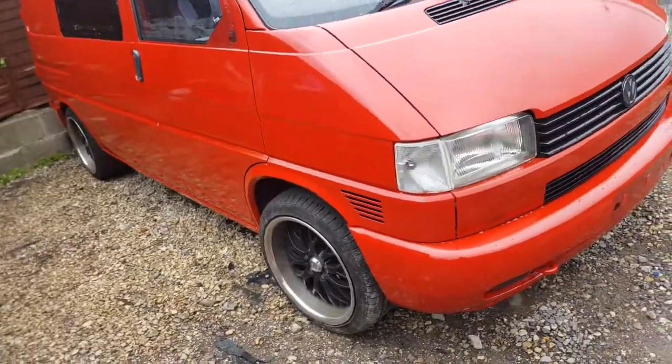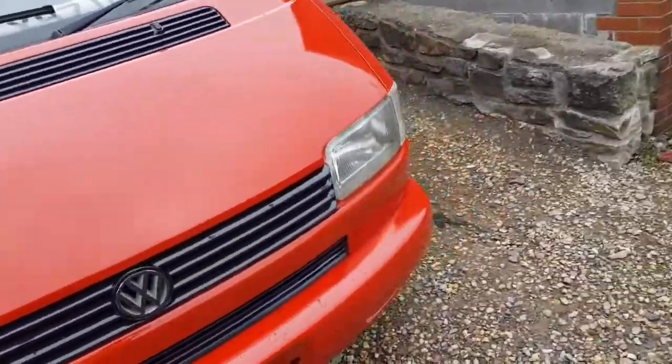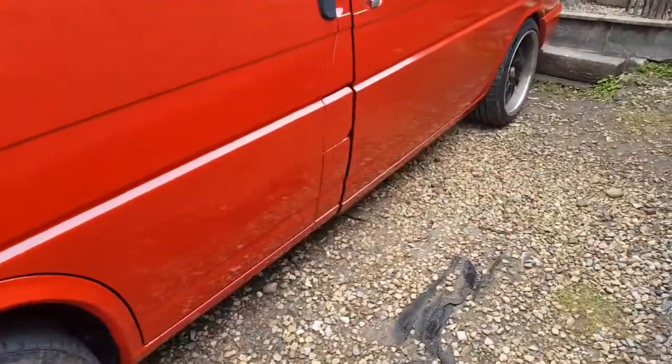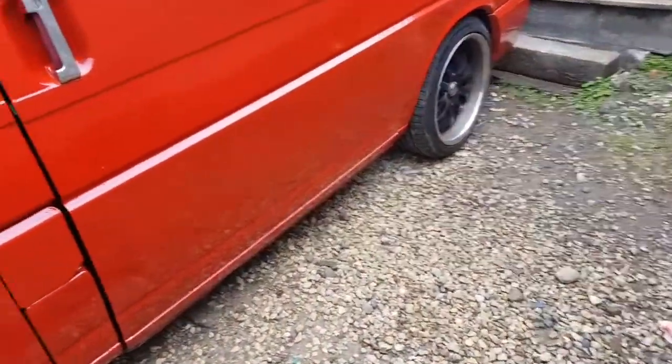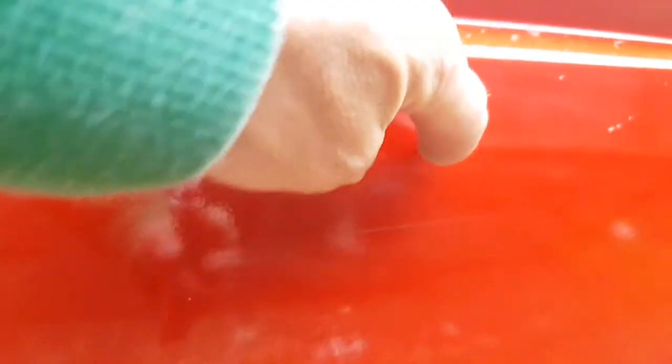All I done is went over the whole van trying to find any dents and scratches. There was a big scratch down here — in fact you can kind of still see it, sort of all around. Yeah you can just see it there. See the scratch. But that was really badly dented.